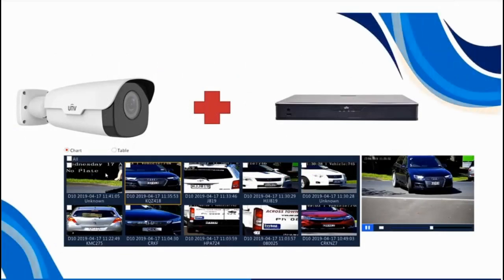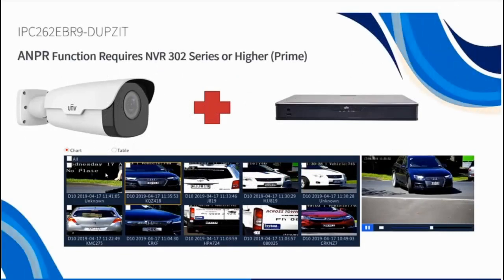The requirements apart from the camera itself are a 302 series or higher recorder, and it needs to be a B-series. The reason for that is those recorders have the database function built into them, which is what we're going to be setting up and configuring when we use this ANPR camera.